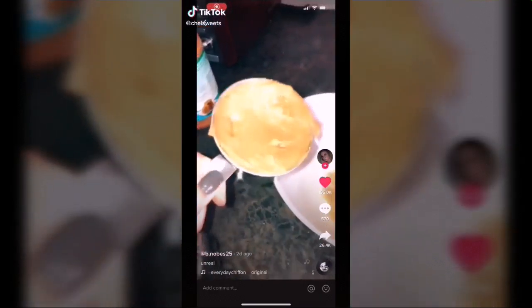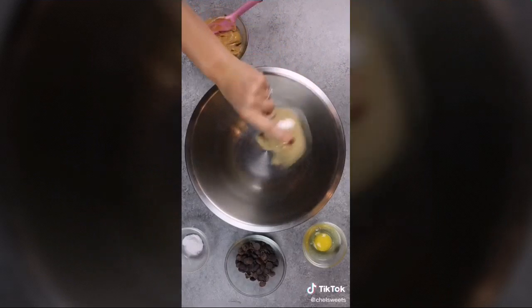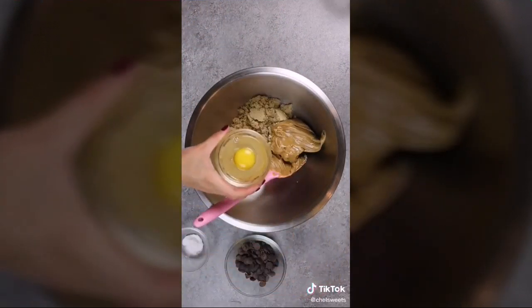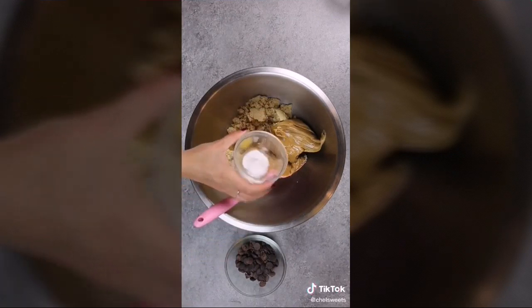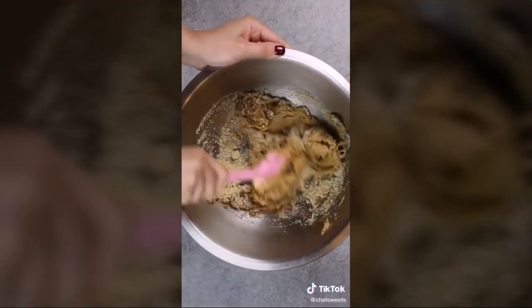I kept seeing this recipe for five-ingredient peanut butter cookies that looked too good to be true, so I decided to try them. I added one cup of brown sugar, one cup of creamy peanut butter, one large egg, one teaspoon of baking soda, and half a cup of chocolate chips. Mix it all together until the batter is smooth with no clumps of brown sugar.